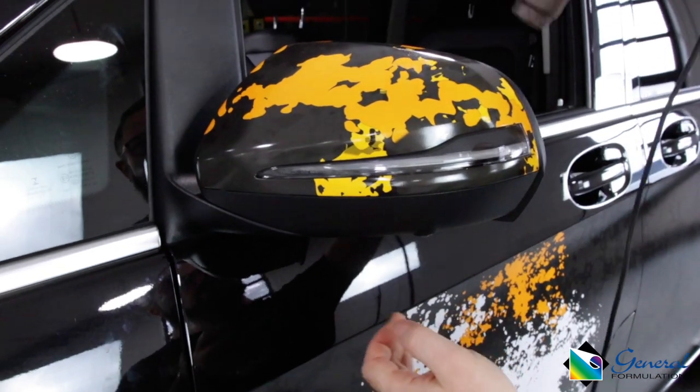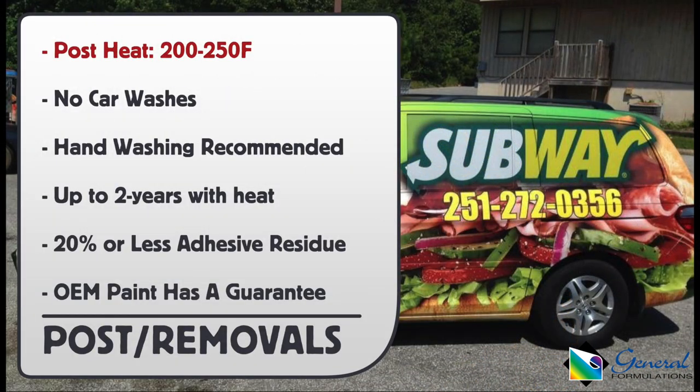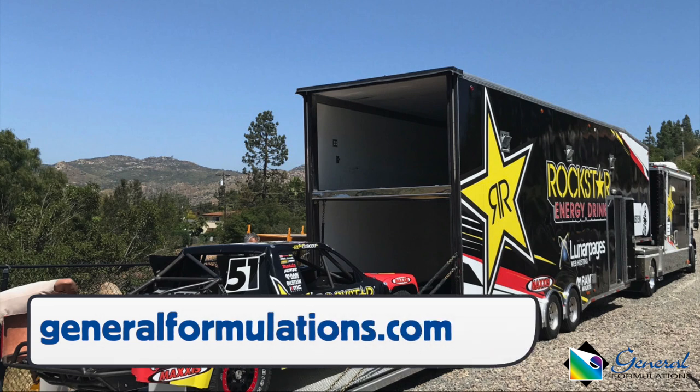Here are the post-install and removal details. The post-heating temperature is between 200 and 250 degrees Fahrenheit. It is recommended not to take the car into car washes, but instead hand wash it. If taking the wrap off within warranty, it will leave less than 20% adhesive residue behind. If the paint is OEM and in good condition, it comes with a guarantee from General Formulations. For more information on Automark 230 and contact numbers, go to this URL.